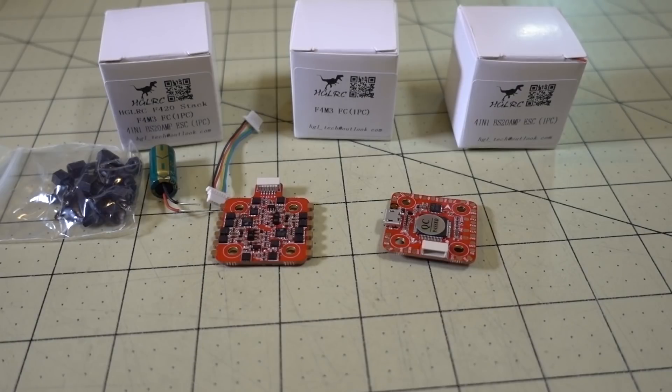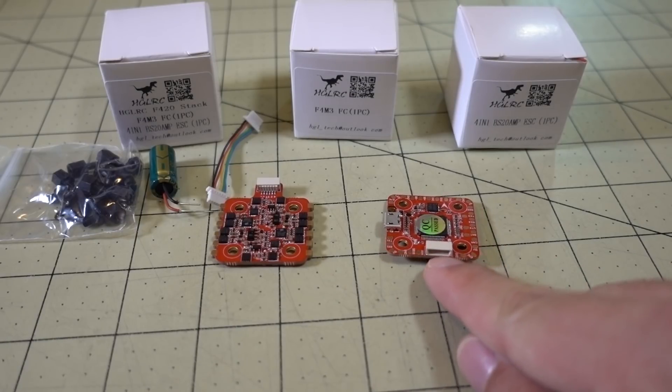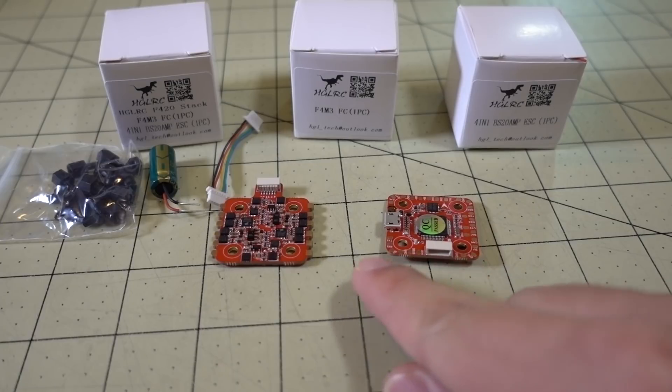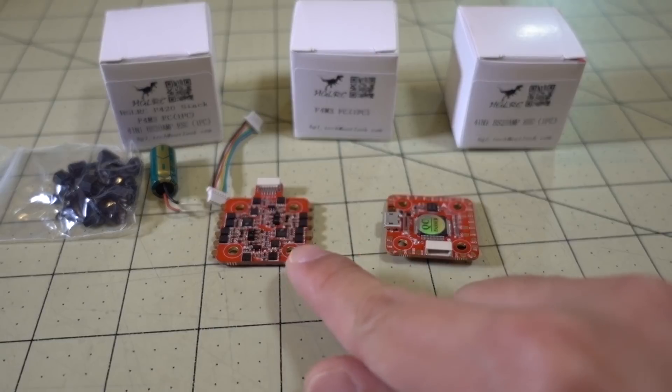We're checking out a new stack from HGLRC. It's a micro stack called the F420, and it consists of two parts: the flight controller part, which is the F4M3, and then you have the 4-in-1 BLHeli-S ESC, this is the BS20 — a BLHeli-S 20 amps, burst to 25 amps for up to 10 seconds.